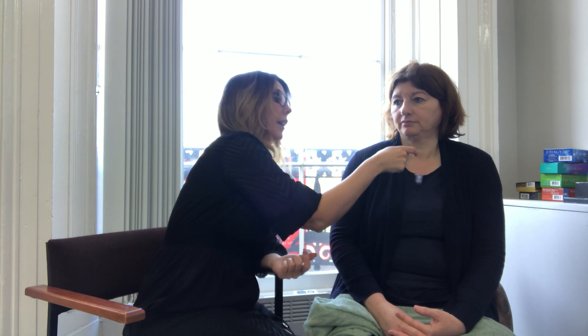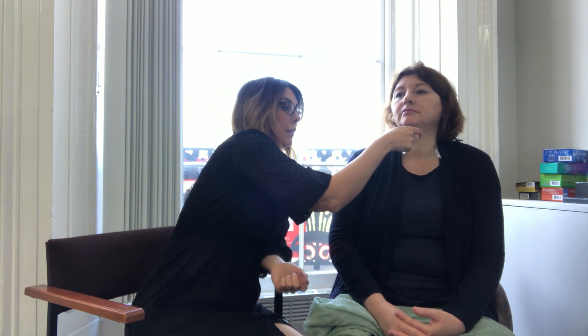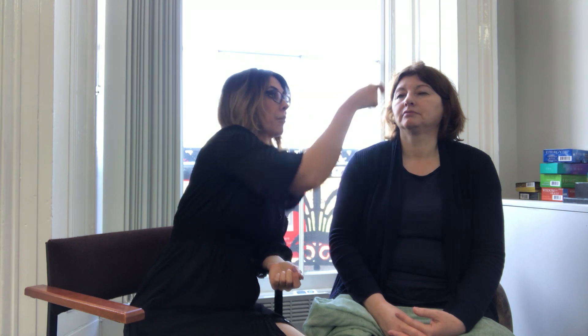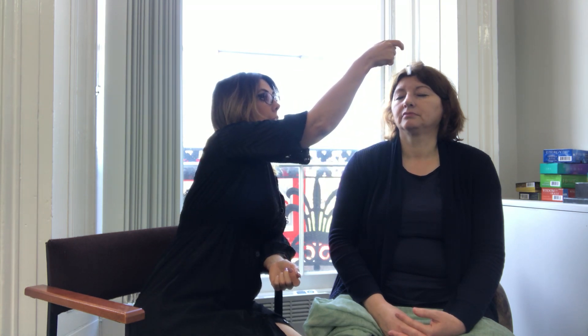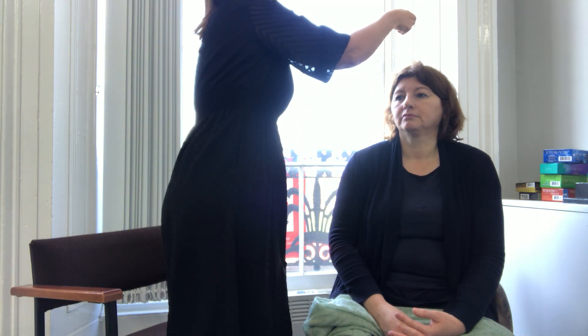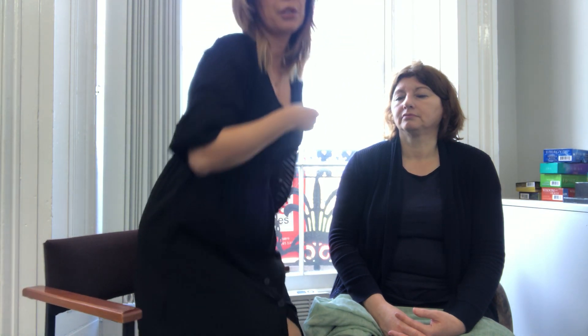The same imbalance is showing at the heart chakra, so we'll move on. The throat chakra is nice and open. The third eye is also nice and open. And the crown chakra is nice and open as well.